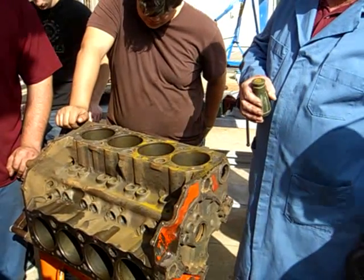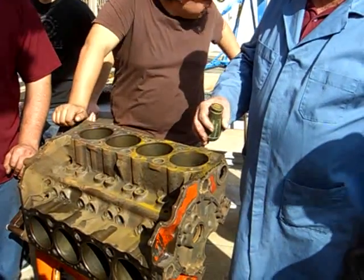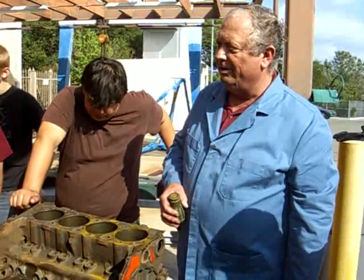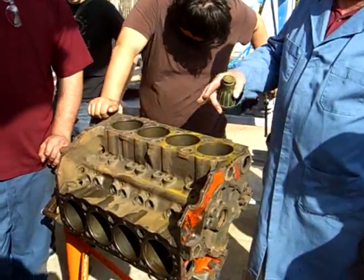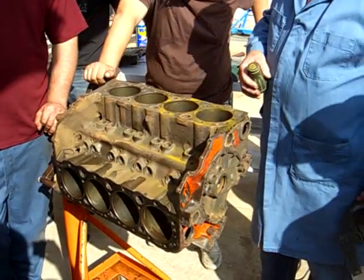Then they have one other method - it's an ultraviolet light. It's the same thing as the dye penetrant, but you use an ultraviolet light and look through the cracks. It's just something that soaks into the crack and finds it well enough that you can see it clearly. And that's all there is to it.